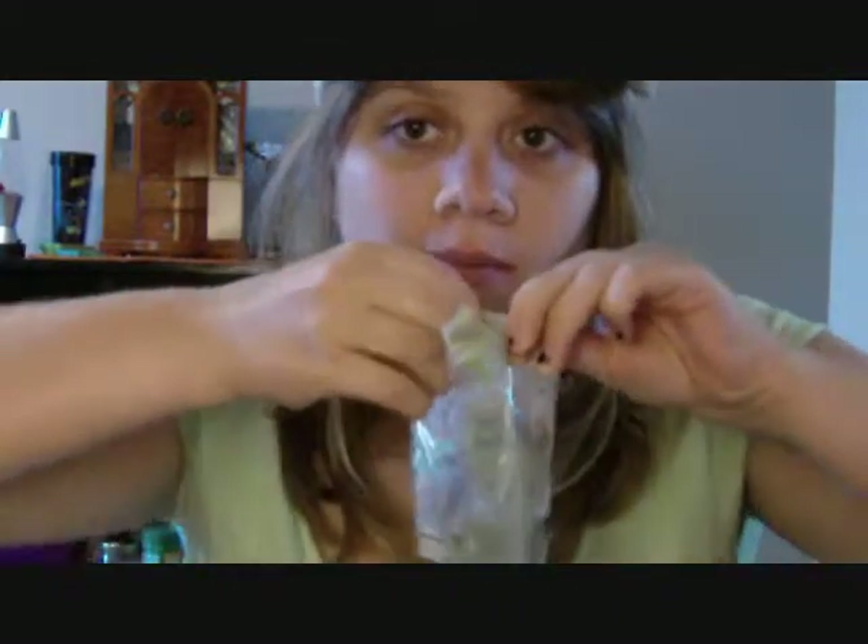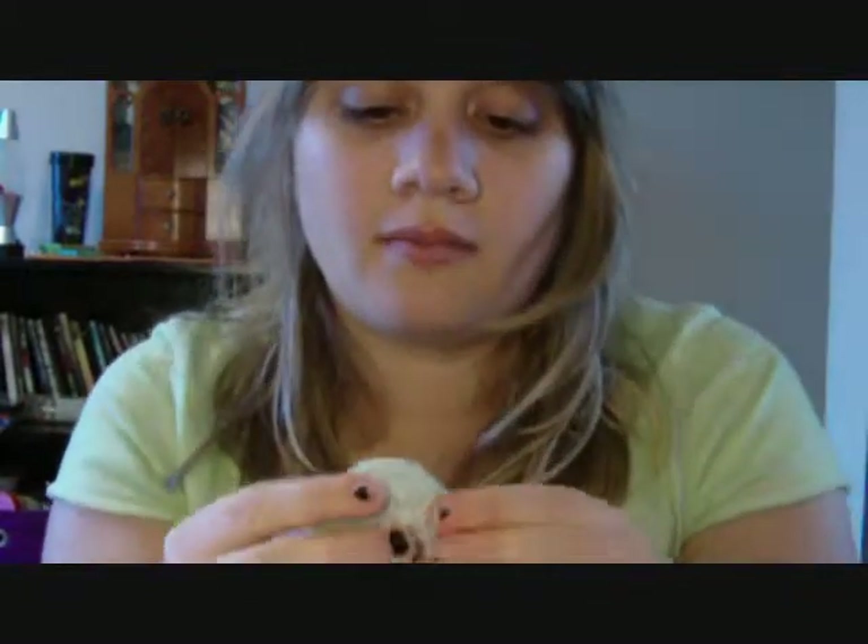Okay, let's come out. They're so squishy. Itadakimasu! I butchered that.